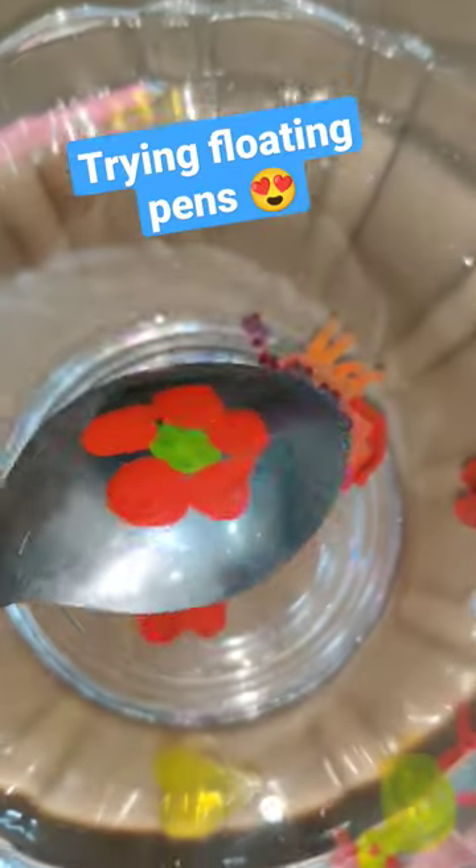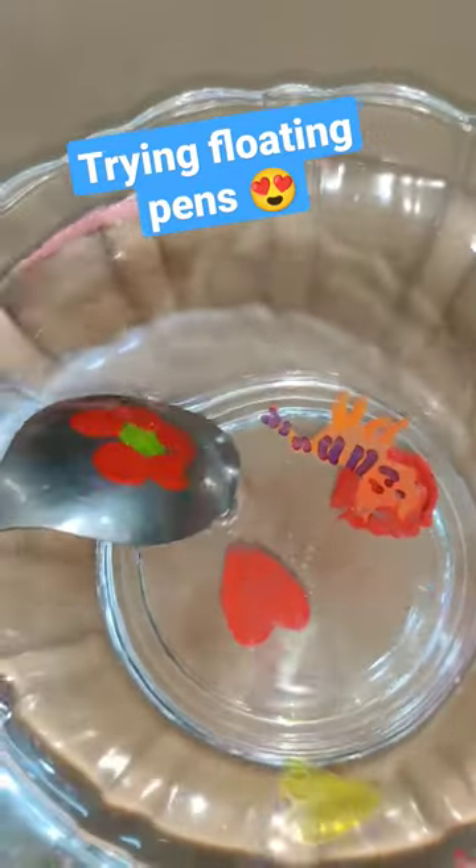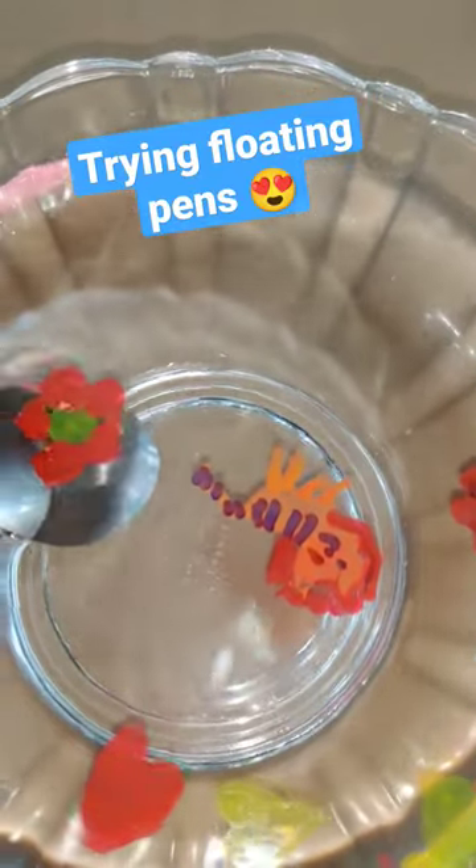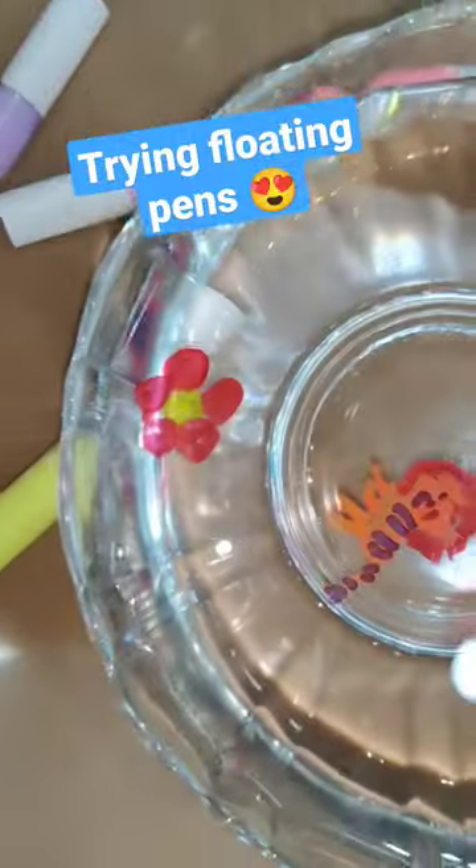So once I dip it in water, see how it happens. When I dip it, this flower came out like this. I thought it was very interesting!